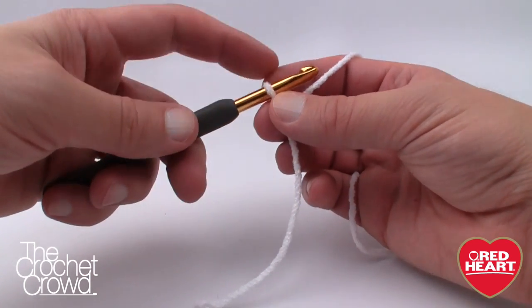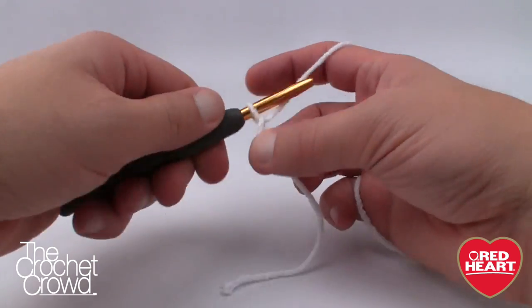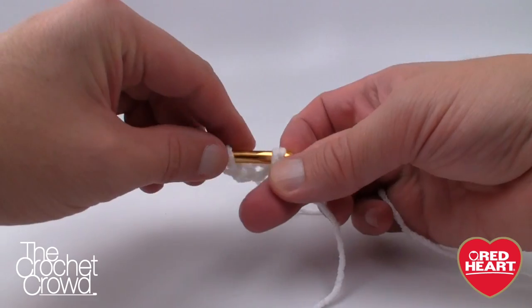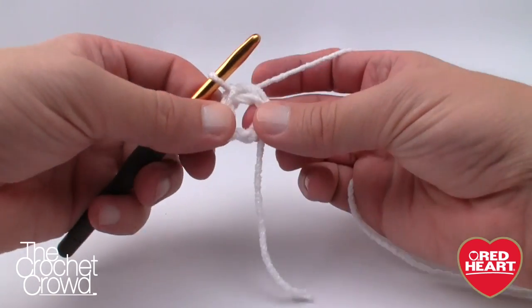Let's begin. The slip knot never counts as one, and we want to chain five — 1, 2, 3, 4 and 5. Let's form a ring by inserting the hook into the beginning chain, pulling the yarn through and through, and that will begin your first ring.